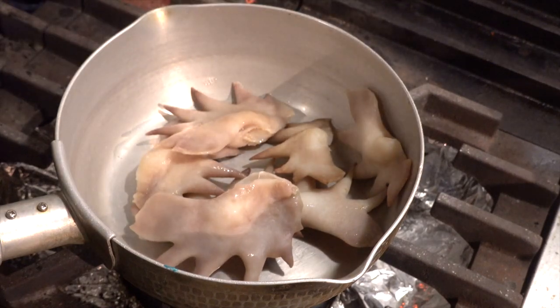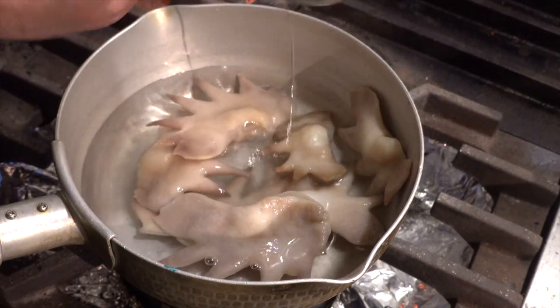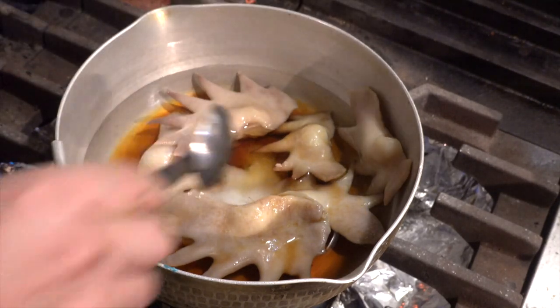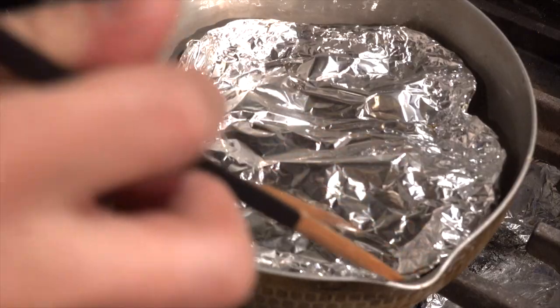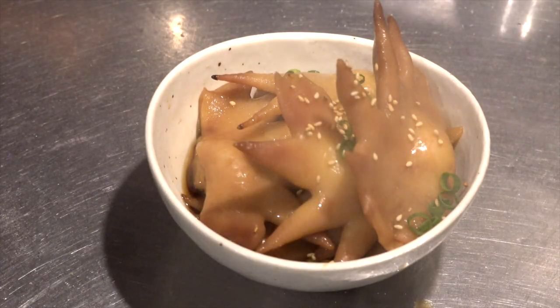And one more dish. Put the rest of the boiled one in the pot and add 200cc of water, 2 tablespoons of mirin, 2 tablespoons of soy sauce and 1 tablespoon of sugar. Cover with the lid and simmer for about 20 minutes. Here is the simmered chicken comb. Sprinkle it with green onion and sesame seeds. Done!